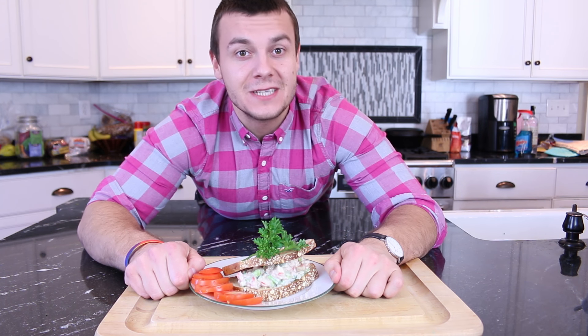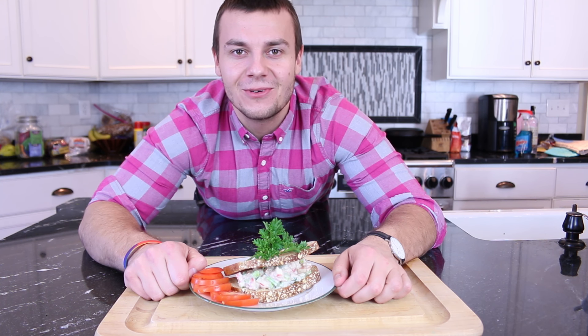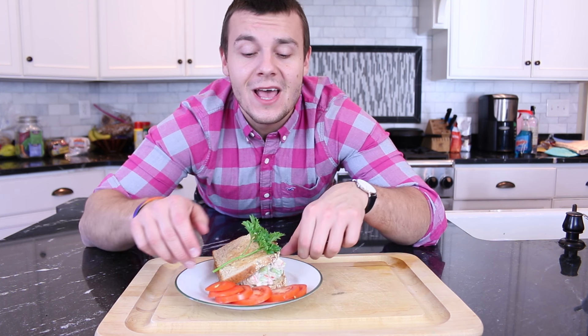Question of the day: what is your favorite type of sandwich? Let me know in the comment section below. Also in the description below you will find all the instructions and ingredients on how to make this salad. Thank you guys so much for watching. If you like this video make sure to subscribe, leave me a comment below, and until next time have a great day. Bye.